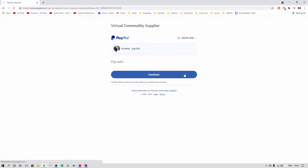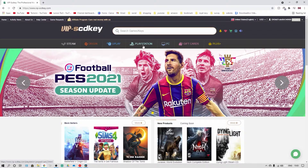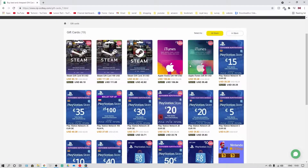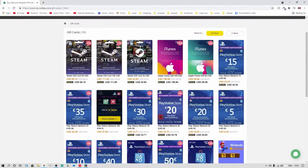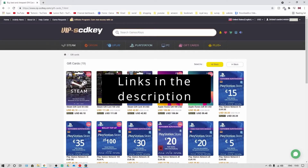VIPSCDKey also offers a great variety of different types of games from Steam, Origin, EA Play, and PlayStation, as well as PC titles, plus a lot of gift cards from Steam, iTunes, and PlayStation at a lower cost. If you're interested in checking this out, make sure you go to the links in the description to find out more information.